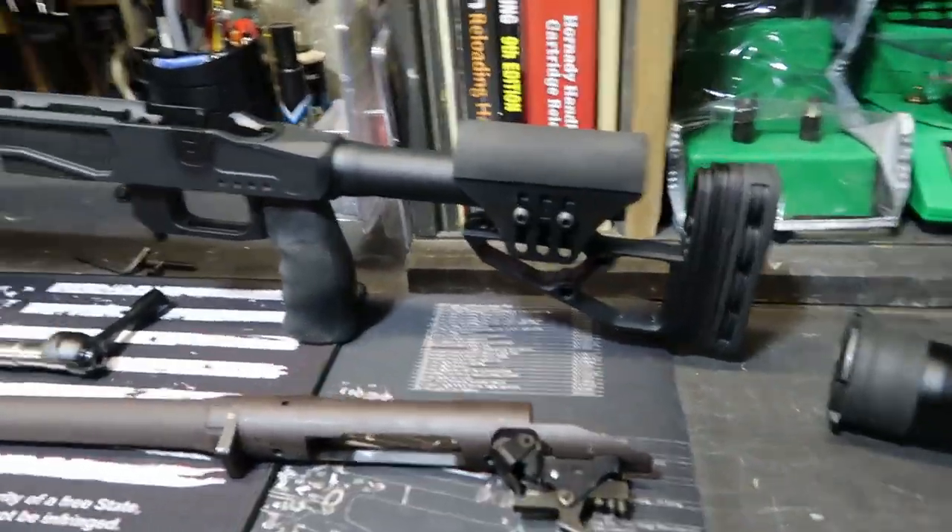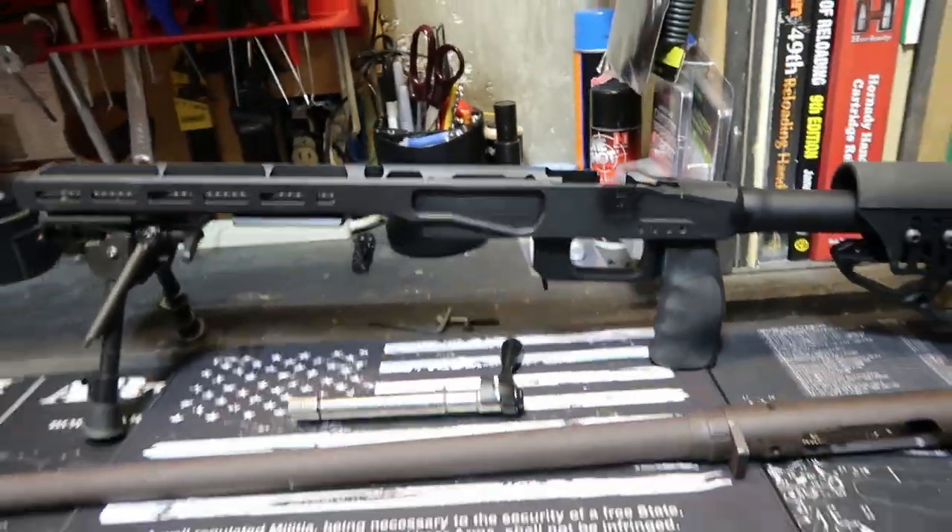Just a quick video tonight — like I mentioned, I want to put it out here on the channel and see if there'll be any interest in seeing future videos on this setup and PRS-type stuff. We'll see how things go — got a long ways to go, but should be fun. Happy hunting, be safe. We'll see you on the next one.